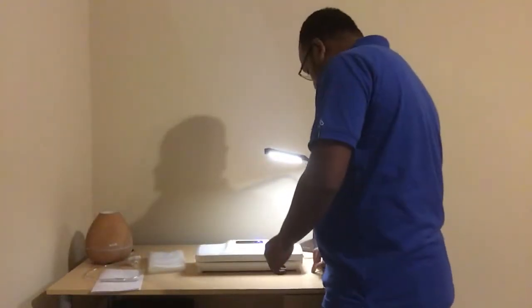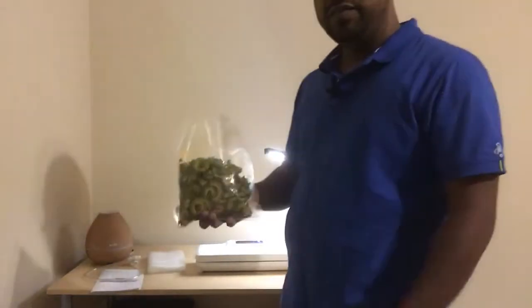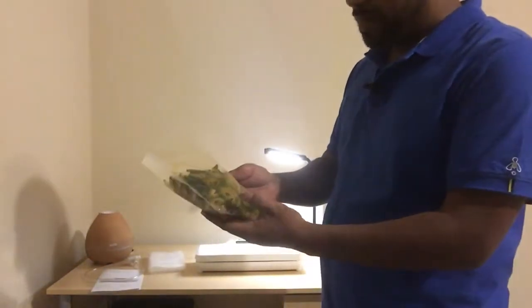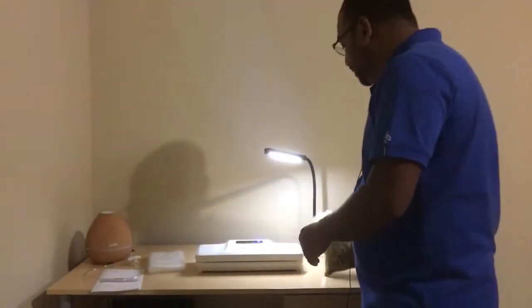The actual machine is pretty light, the body is made of plastic, and it's very easy to carry. I've got some veggies marinated in a bag — simple ingredients like bitter gourd, chili, salt, and some oil. I'm going to vacuum seal this and show you how to use the machine.